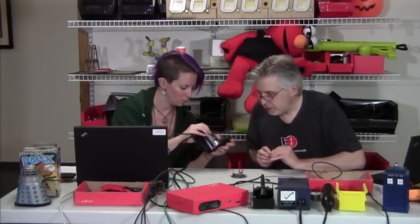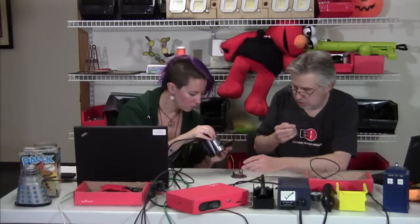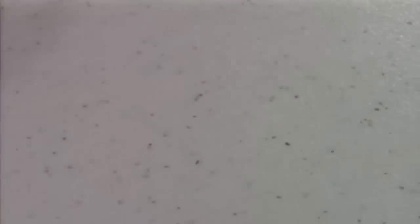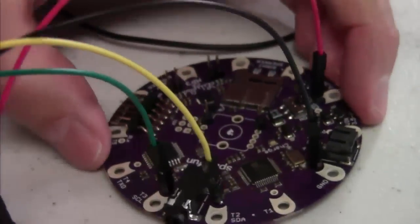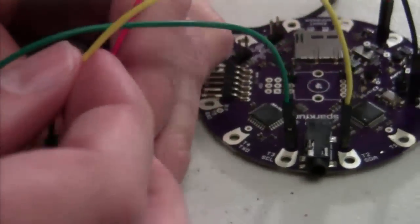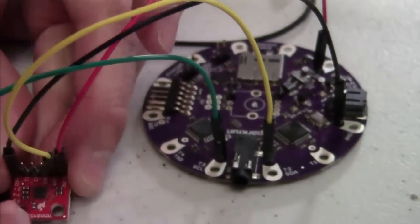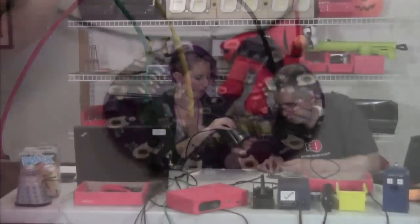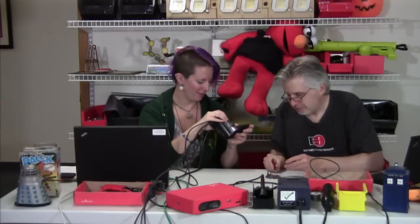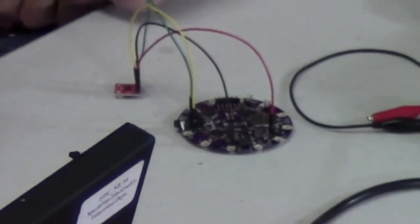Now we're going to do the I2C lines. These share trigger pins on the MP3 board. So SDA goes to SDA. Mike, why are you using an accelerometer for this? That's a really good question — why an accelerometer versus another sensor such as a gyroscope or a magnetometer?